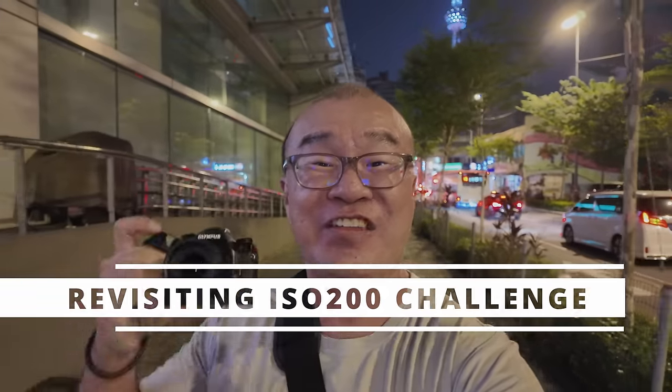I have actually done the ISO 200 challenge before. I'll put the link to the video up here. Please check it out if you have not done so.